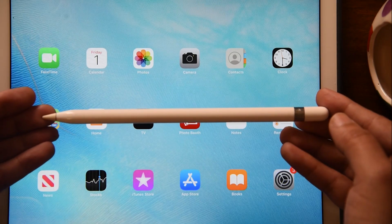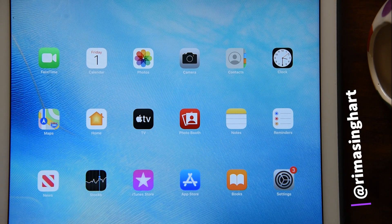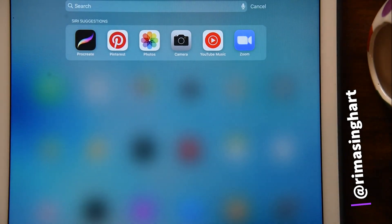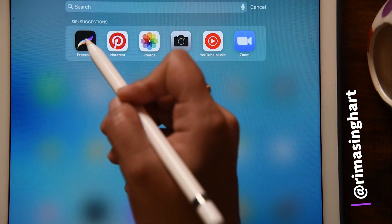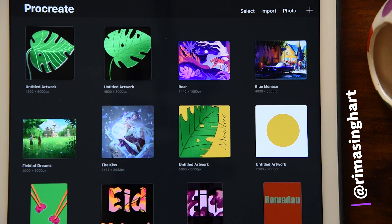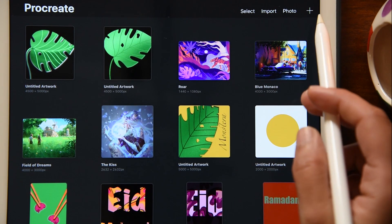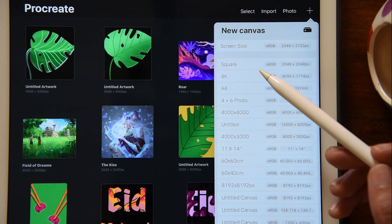Let's begin the tutorial. Before we start, please feel free to follow me on my Instagram account — I'll be mentioning it on screen — where you can see more of my videos and the artwork I produce. Now in my Procreate app, before we start let's choose our canvas. I've decided to use a rectangular portrait version canvas.